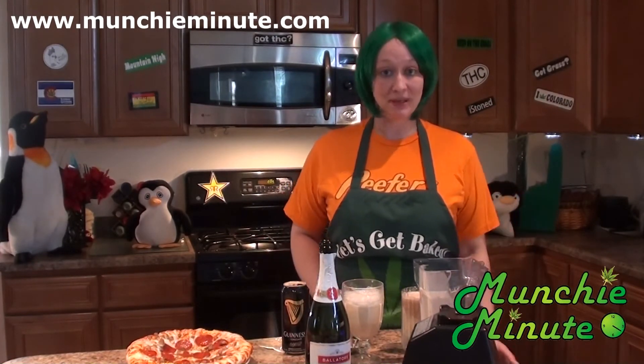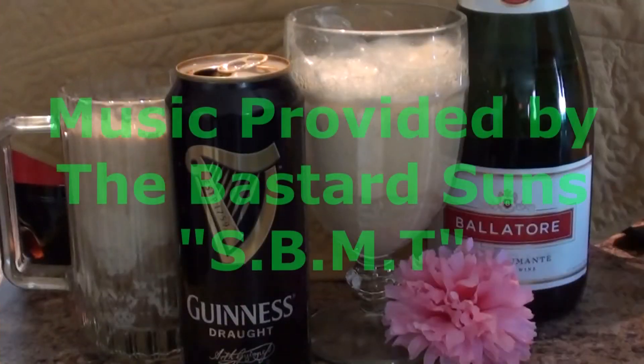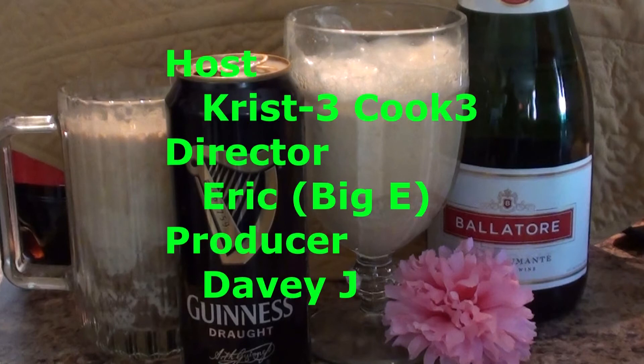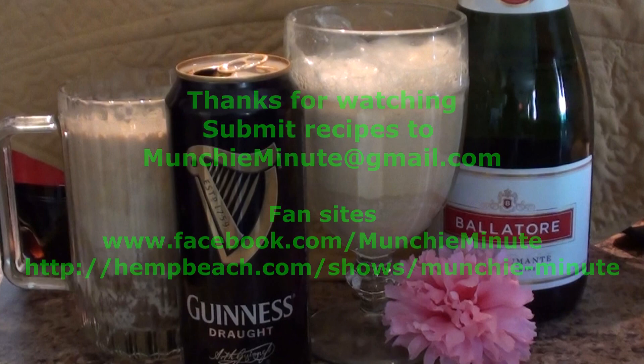And thanks, Jay Blaze from Hemp Beach, for helping us out with the recipe. You're awesome. And happy holidays! Happy New Year! May all your problems be forgot when you go smoke some pot. Happy New Year's everyone!